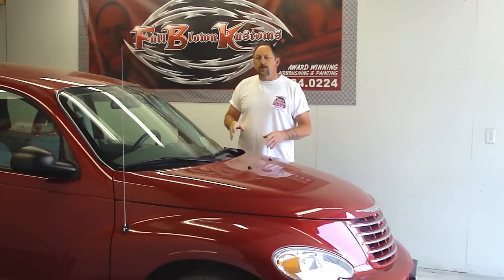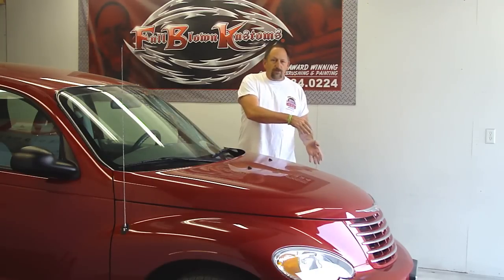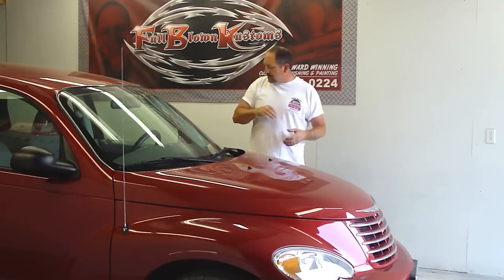The customer brought this to me a couple days ago and we kind of laid out a design. We came up with a design that's going to come from the headlights — we're going to do flames and they're going to be beveled edge, coming from the headlights and going into the doors.